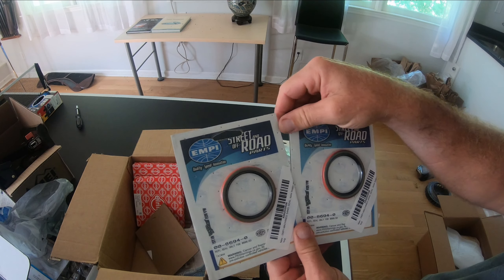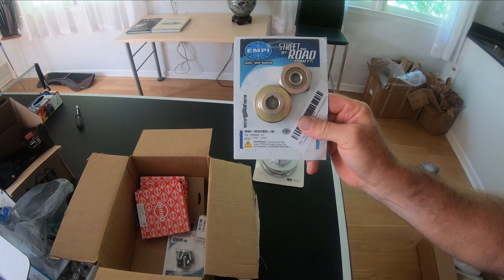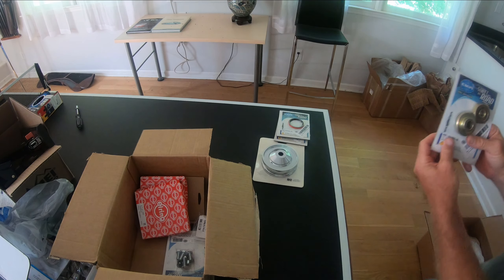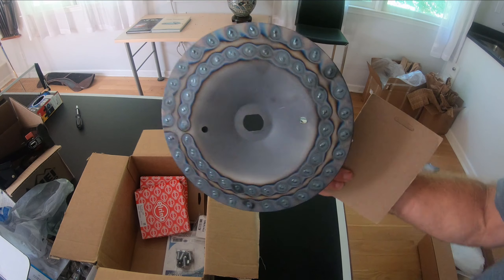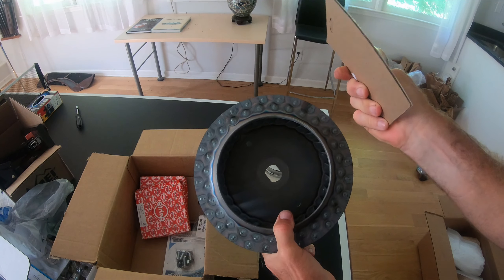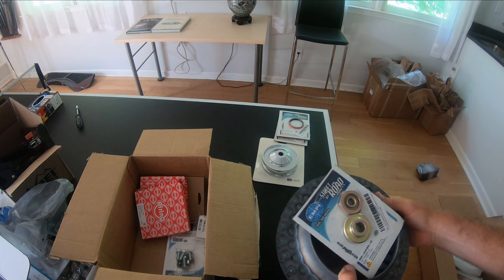I got my fan hardware kit. Here's my fan — I'm going to attach it using this thing underneath that has this little funky shaped piece that will lock in there. Then there are the bolts.